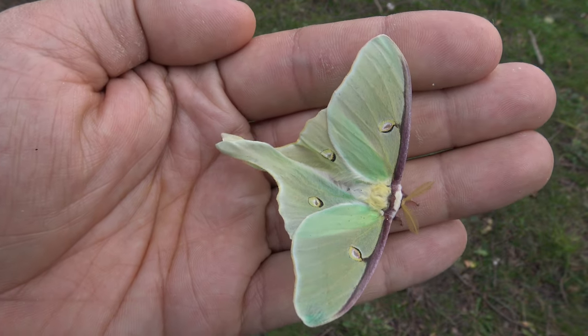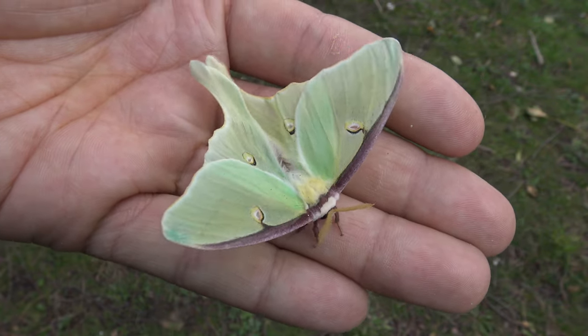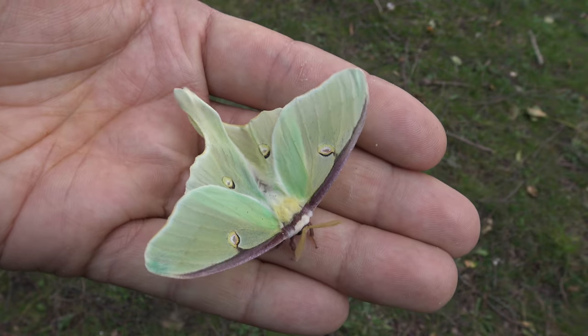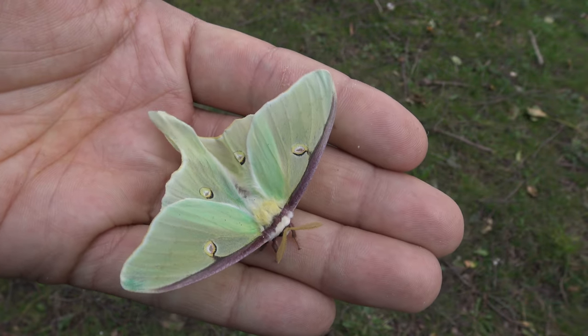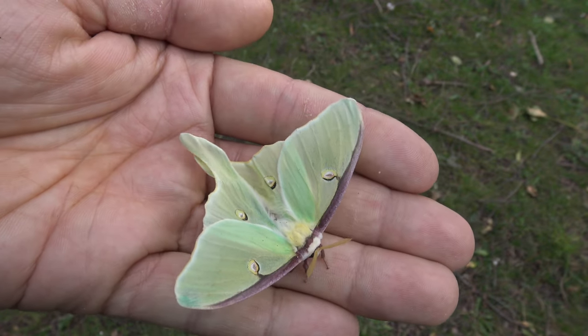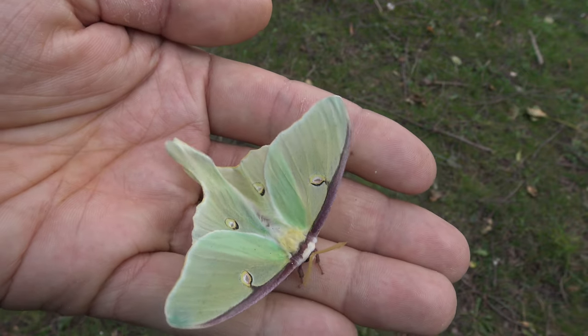As weird as this is, I hope you like it. This was Bart with the mini Luna. Don't forget to subscribe to my big YouTube channel — this is my secret second channel where I only upload outtakes and behind-the-scenes stuff. If you want to see more Luna moths and moon moths, go to my big channel, Bart Goppens. Thank you, bye bye.